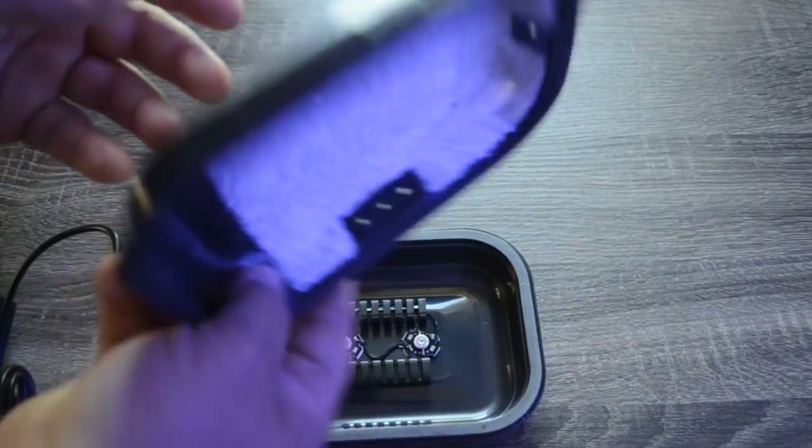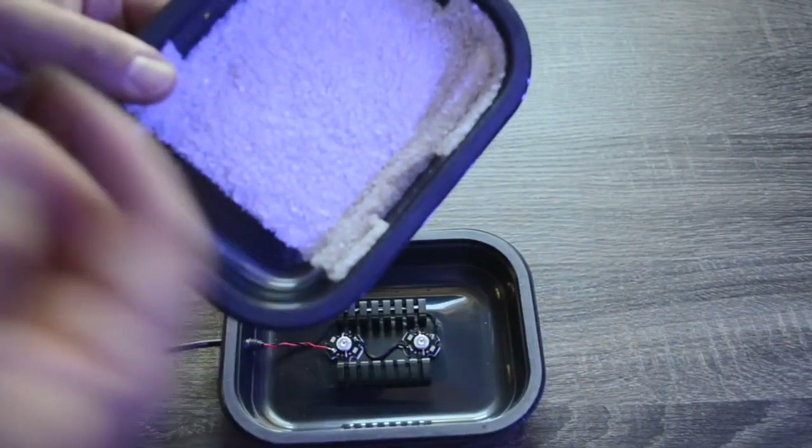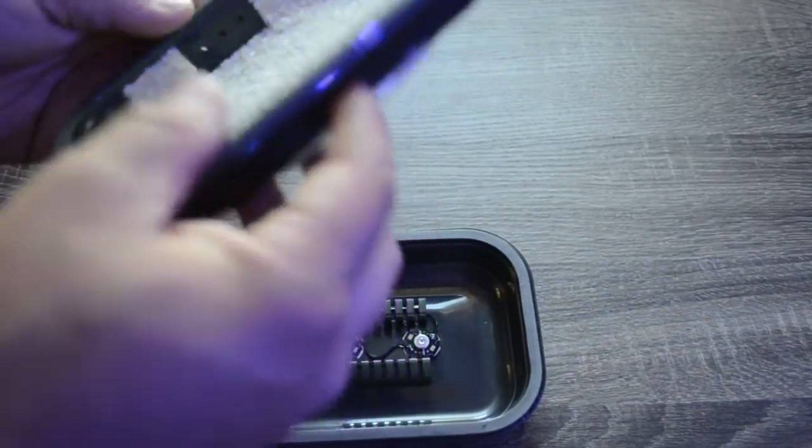Once a week you're going to want to take this out of the tank, take a toothbrush to it, clean it up, and depending on how fast it's growing is how often you're going to clean it.